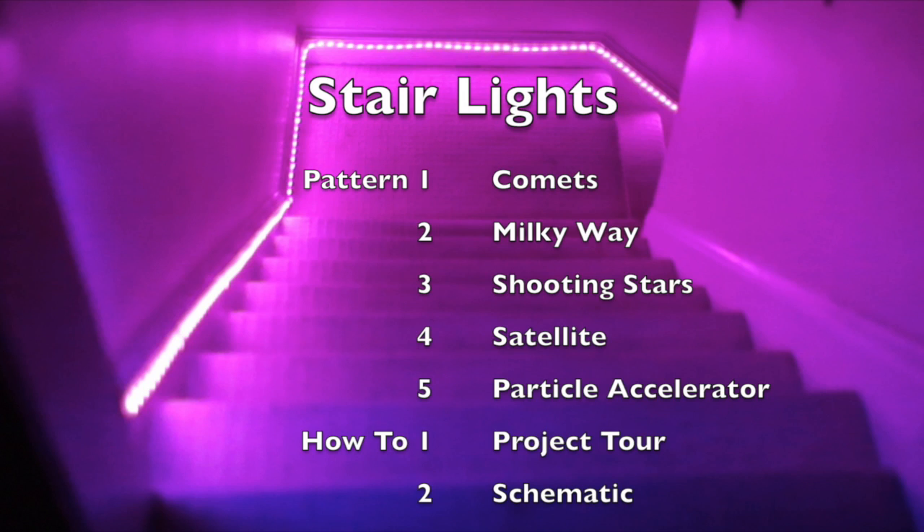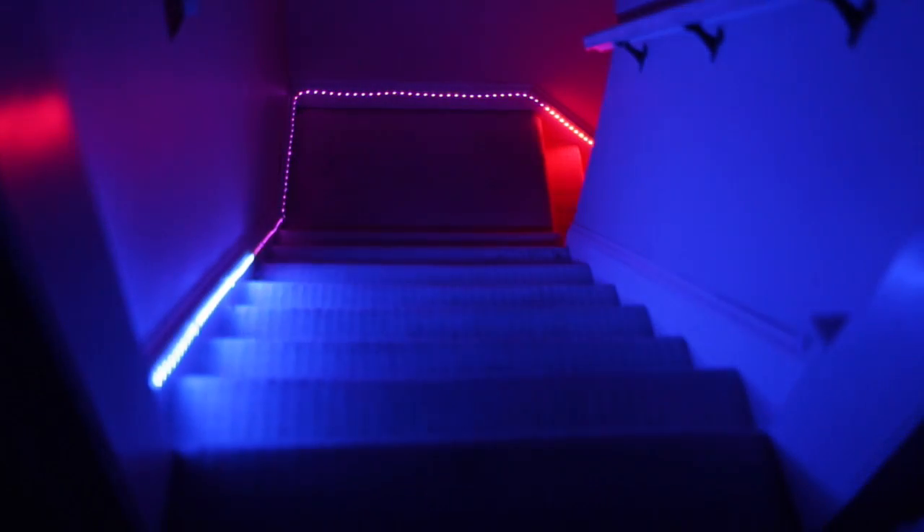I was moved to design this set of patterns by the feeling I get when I see the magnificence of the stars while lying in the cool grass in some dark, obscure field. My first pattern is simultaneous comets, red and blue. When these comets cross paths, they merge their colors, so they'll show purple.